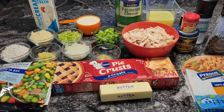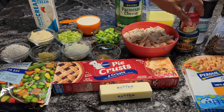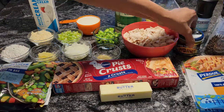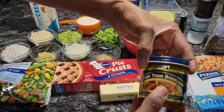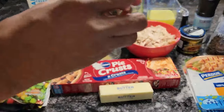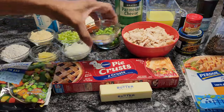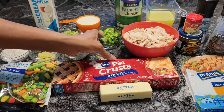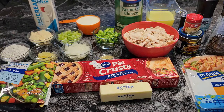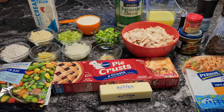I have some chicken broth back here. What I did — I took two cups of water and put two teaspoons of this Better Than Bouillon roasted chicken base in there. I have some poultry seasoning, and I'm only using a half a teaspoon of poultry seasoning. I have some Parmesan cheese — I'm using a quarter cup of that. And I have a cup of heavy cream.